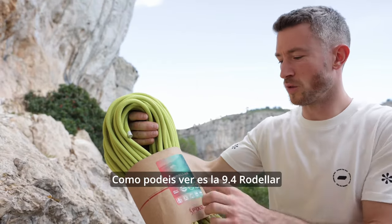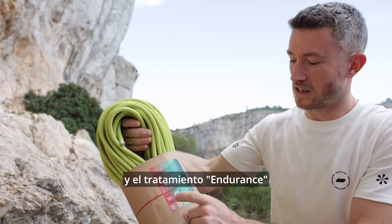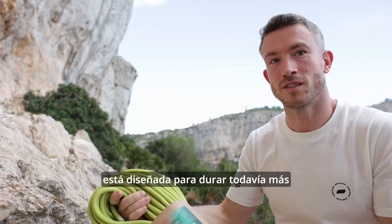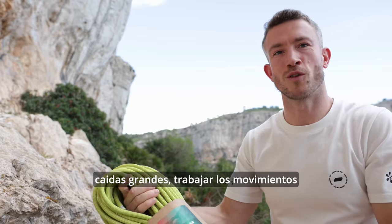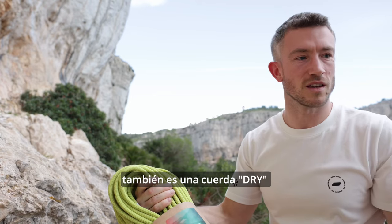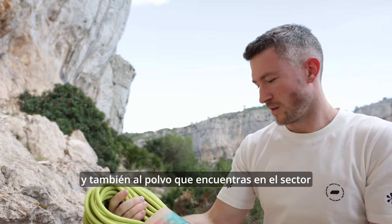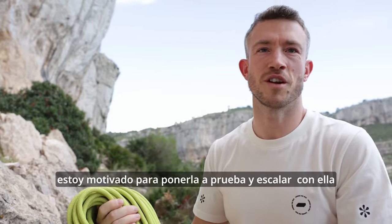So you can see it's the 9.4 Rovillar model. It incorporates the new Fusion technology and it's also the endurance thread. This thing is basically designed to last even longer and to be up for your red points, trying big falls in between bolts, and working out the moves. It's also a dry rope, so it has better resistance against water and also the dust and stuff that you'll find at the crag. So I'm psyched to put it through its paces and have a day climbing on it.